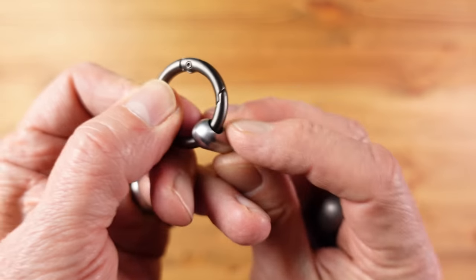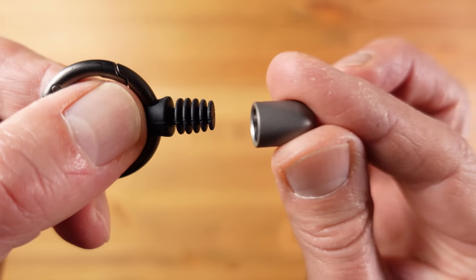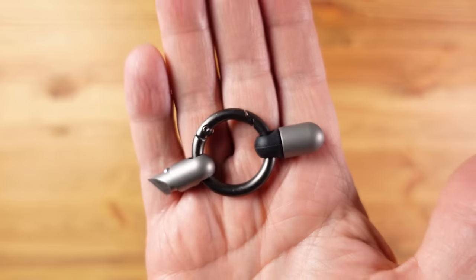Each one comes with a round carabiner and also a rubber plug where you can store the end cap so you don't lose it when you're using the knife — a really ingenious solution. This is seriously well engineered and pretty unique, and I don't know how practical it is yet in real world use, but I do like it.